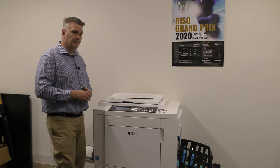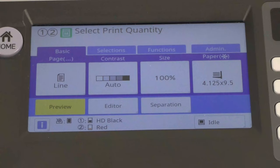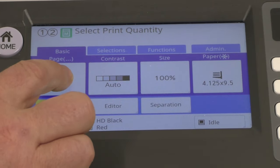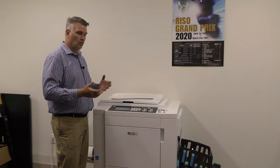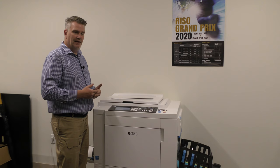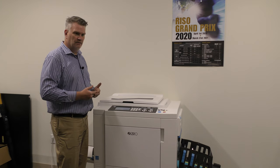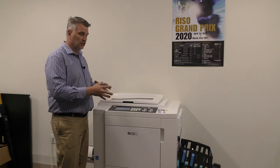Let's get into our keypad. The first option we see says line. When you hit that tab, it gives you different options. Line means that if you're printing things like words — if your document is all words — you select line because that's what it's looking for. This is how it scans your document; it's telling the master maker that this is just words.